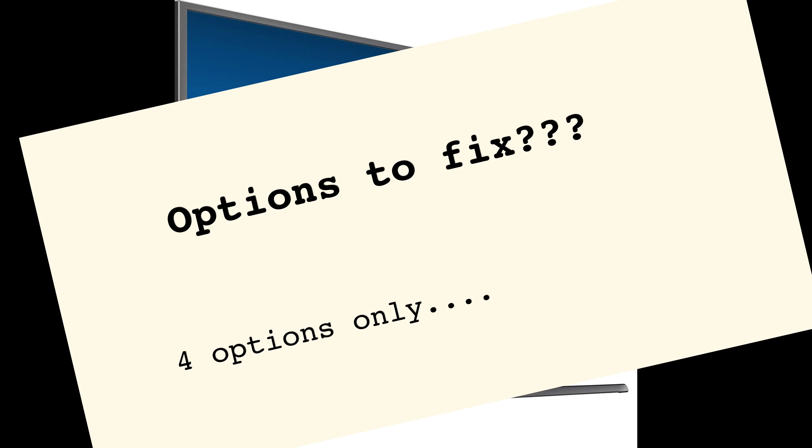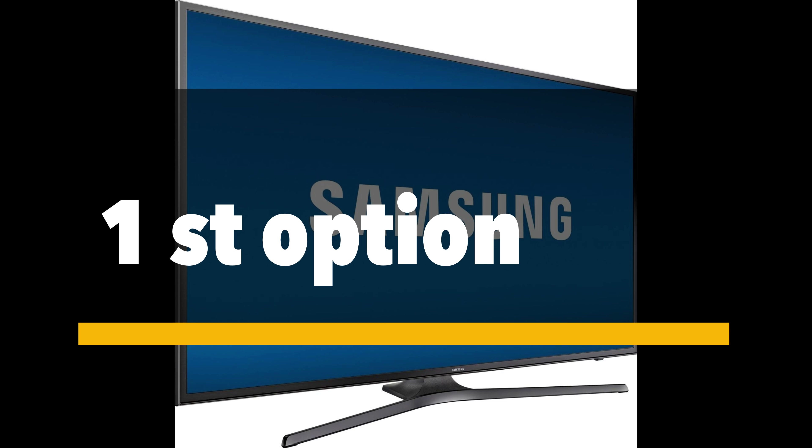So there are four options provided. Anyway, let's get right into it. The first option, for those having issues with your TV just not turning on: try to unplug your main socket and let your TV rest for half an hour. If it didn't work, then move on to the second step.